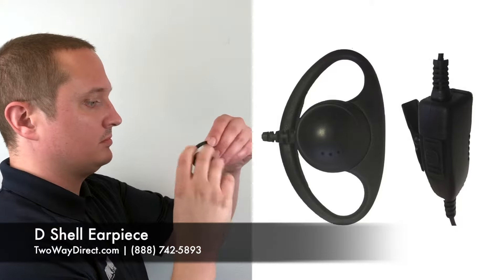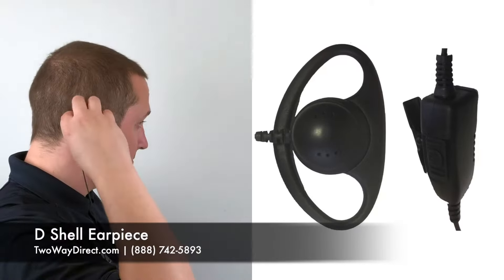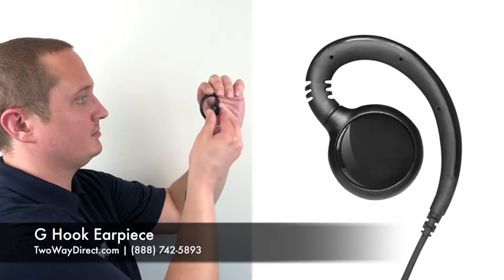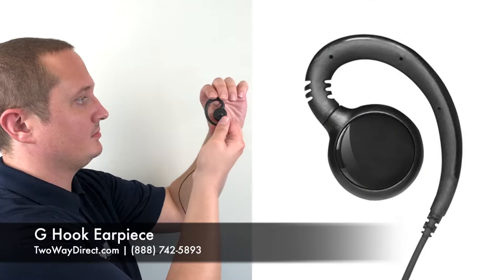Now that you've identified your connector, let's take a look at your Kenwood radio earpiece options. Starting with the least expensive option, we've got the D-shell earpiece, which is a one-wire kit that fits on the outside of your ear. Next we've got a G-hook earpiece, also a one-wire kit that fits on the outside of your ear. These are great for sharing with employees since there's no earbud inside the ear — easy to clean and interchange between employees.